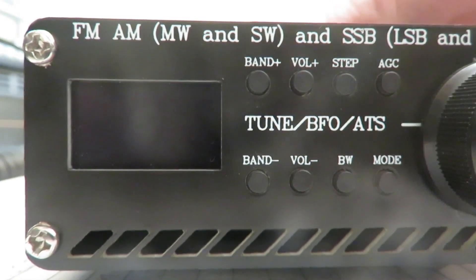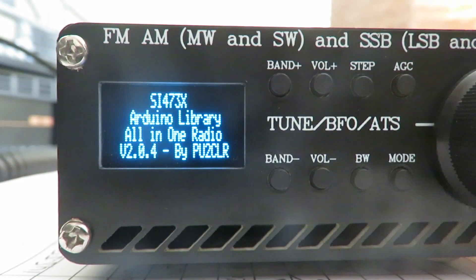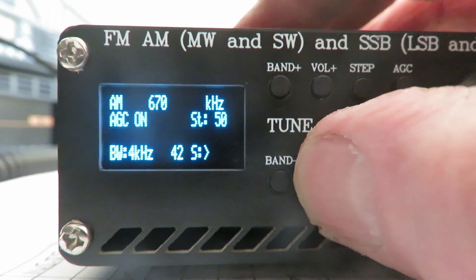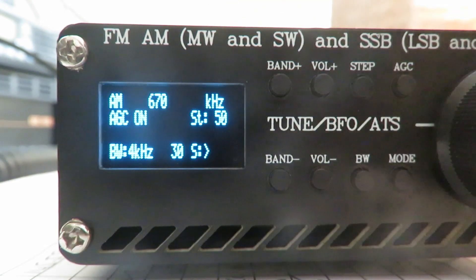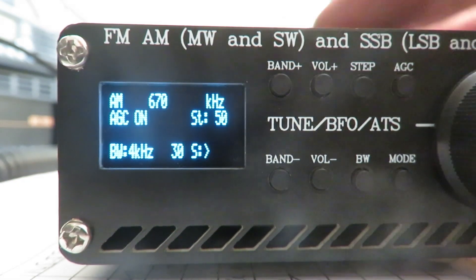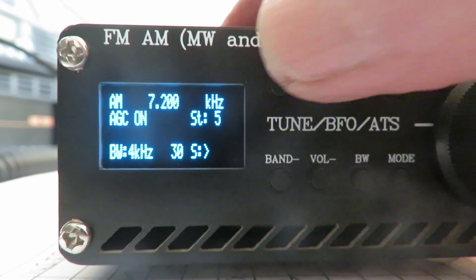Those of you that have got this receiver, when I turn this on, you'll see immediately the difference. You can see the version is 2.0.4. My radio isn't defaulting to FM on startup — it was on AM on that frequency when I switched it off, and it defaults to that frequency when I switch it on again. So let's just go somewhere that's got a bit of activity.